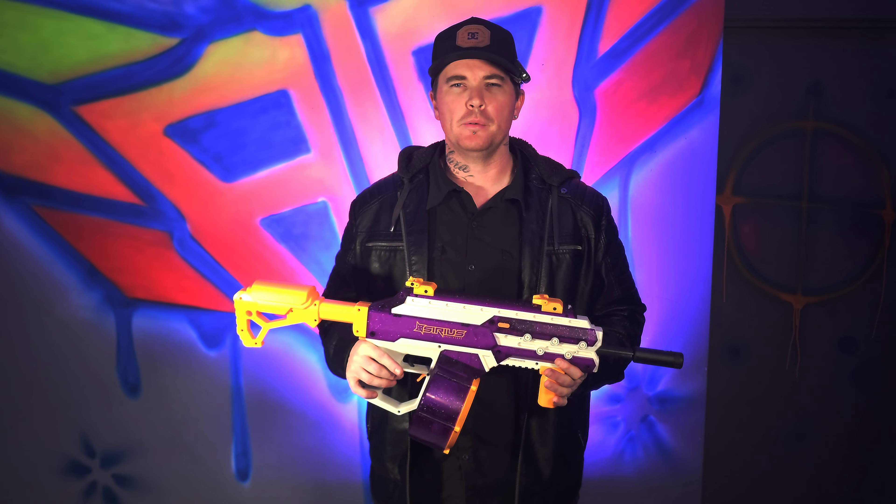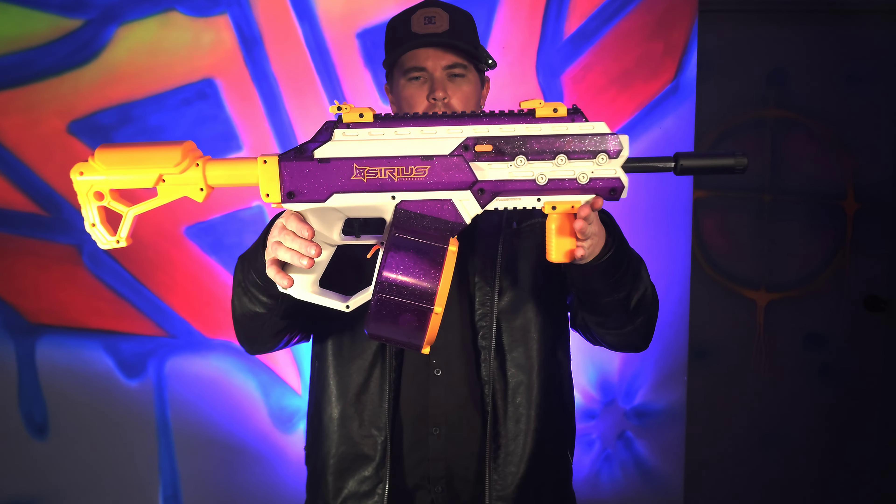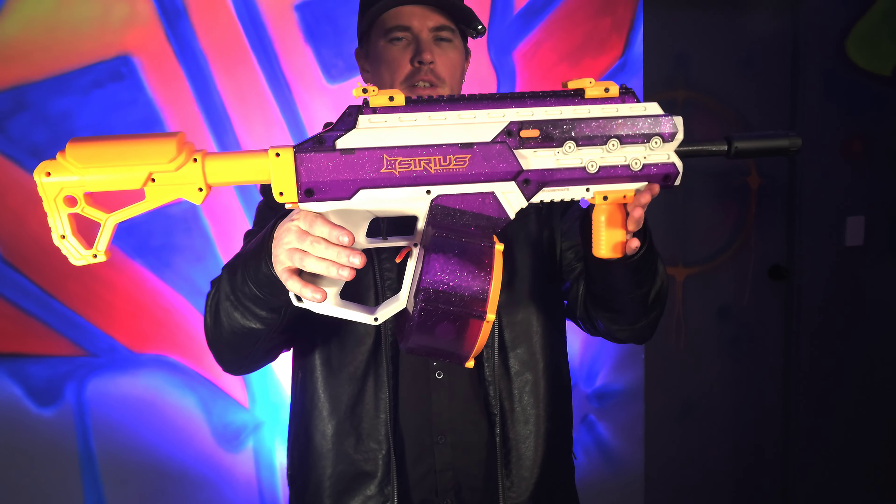G'day guys, Shaka back from Azreels Armory here with another one. This one here is one of your serious Cosmo toys — a Jubble Gat.